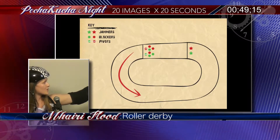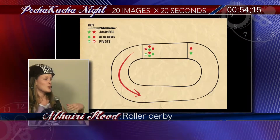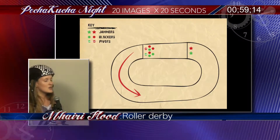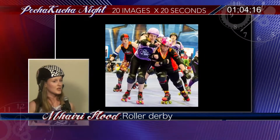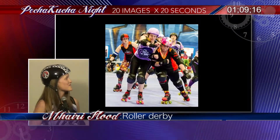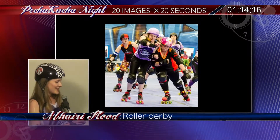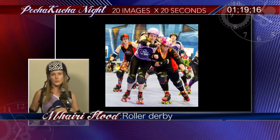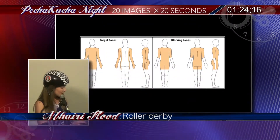This is how you play: it's an oval track, you skate anti-clockwise. There's a pack of eight blockers — four from each team — and the jammers with the star on their helmets have to race through the pack. Every time they pass a blocker legally without breaking any rules, they get one point. The blockers are playing offense and defense simultaneously — trying to get their jammer through while stopping the other jammer. Here's a blocker blocking me quite effectively; I look kind of pained.